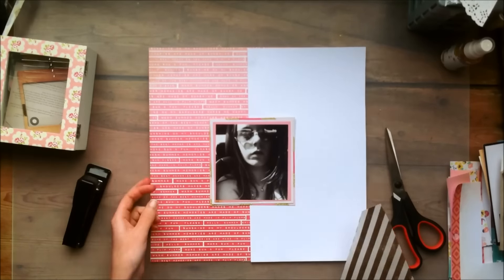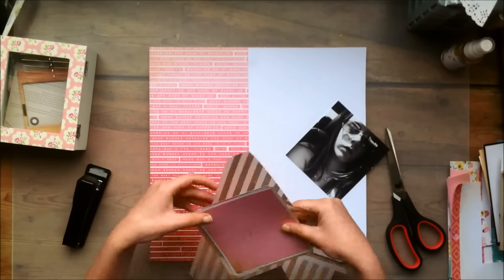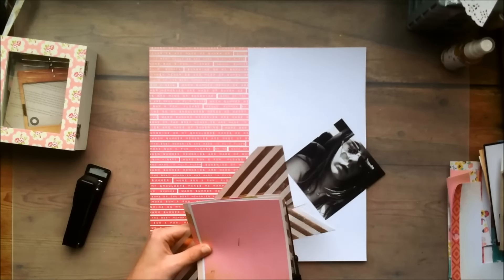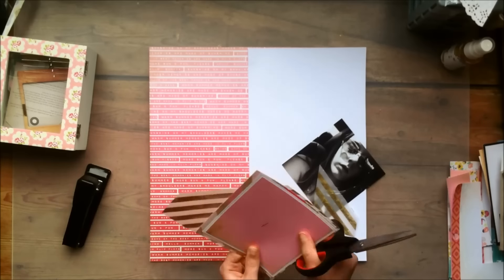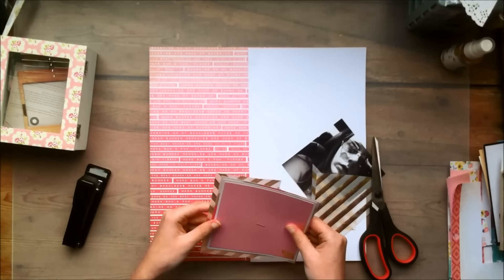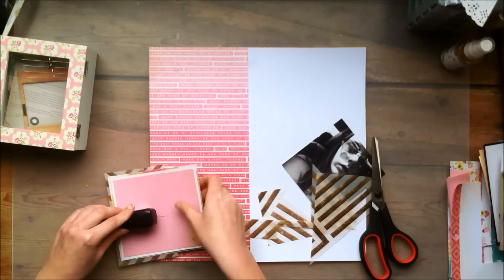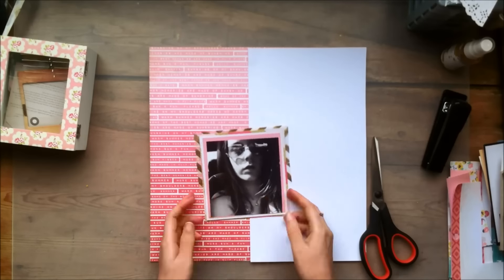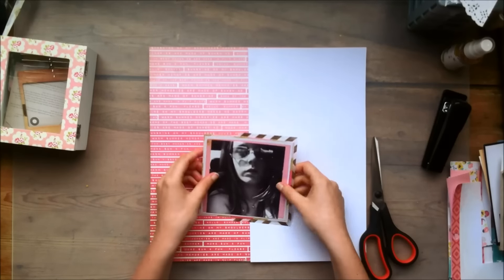And the picture is just a selfie of me wearing some random sunglasses. This was during one of me and my boyfriend's trips to the beach again, and I was just sitting in a car and I thought, let's take a selfie. And I just got it printed in black and white because I thought it looked better that way. And I do like that this layout is in black and white.